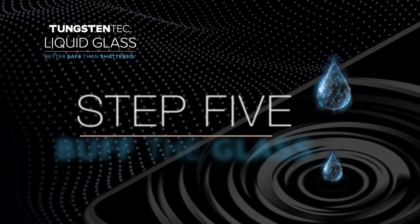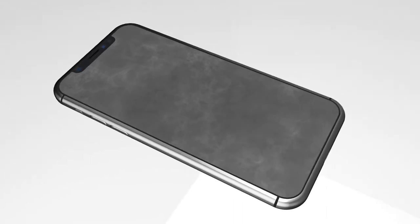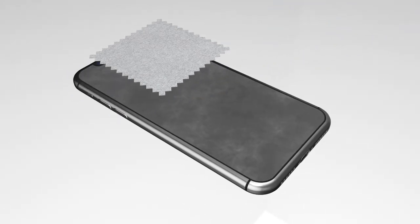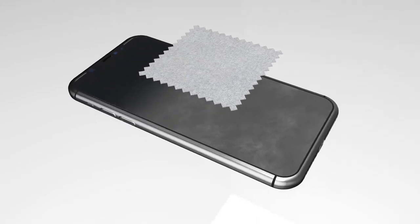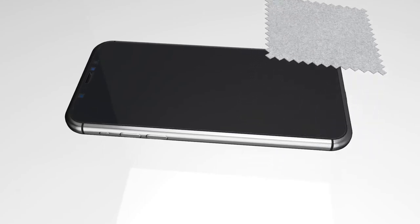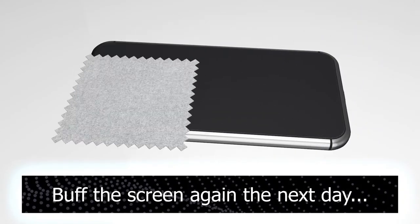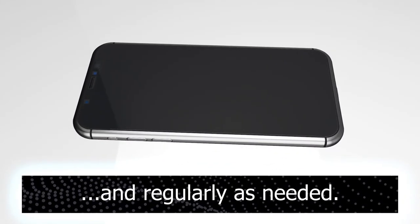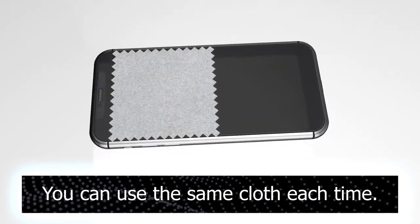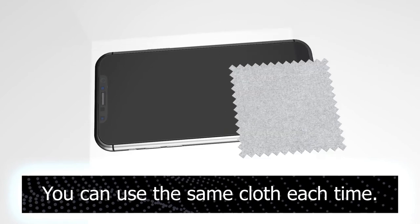Step 5: buffing process. You will see a milky cloud residue on your device. We are going to buff your screen to clear the residue. Grab the small microfiber cloth and begin to buff your screen. You should notice your screen getting clearer and clearer as you buff. We suggest you buff the screen the next day and then regularly buff it afterwards. You can use the same microfiber cloth to buff it over and over again.